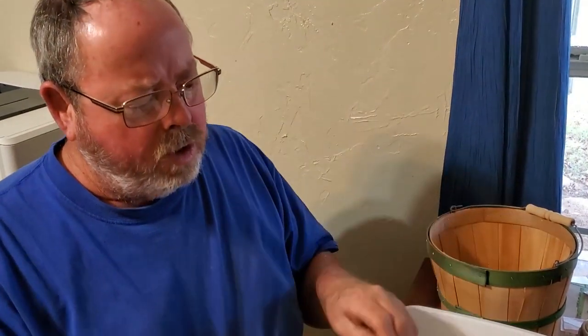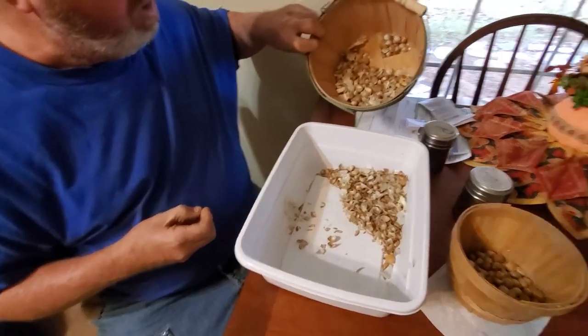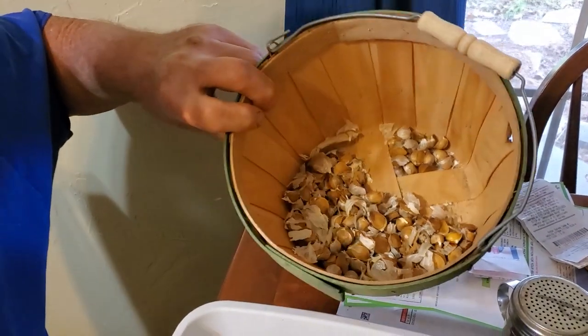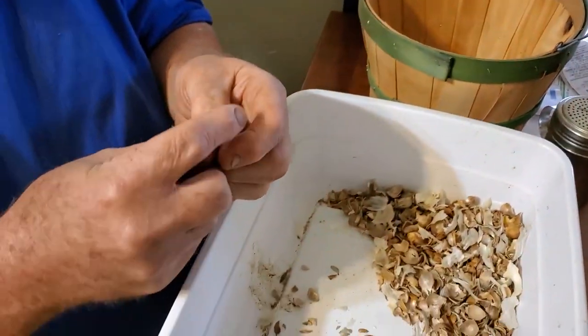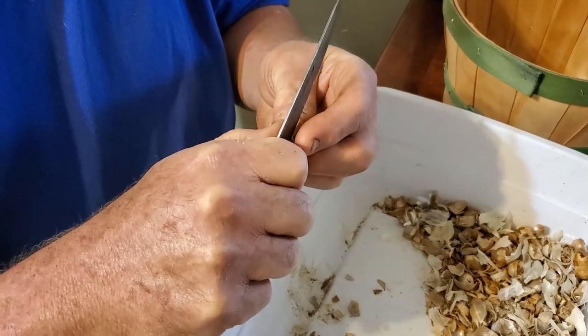We did a little experiment to see how garlic nodules grew. These nodules come from elephant garlic — they produce a lot of them. Sometimes some get left in the ground and eventually you might get some garlic from them.